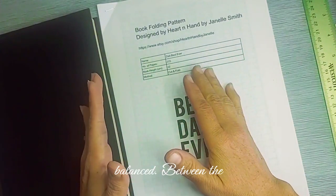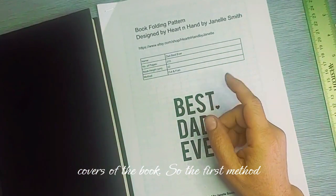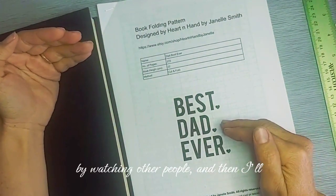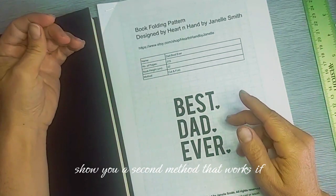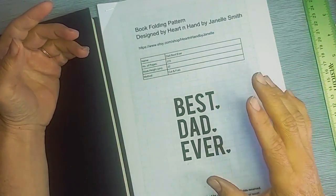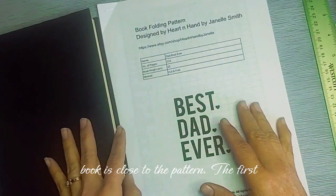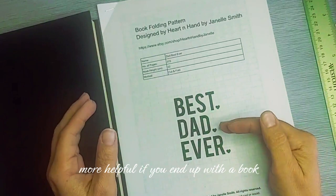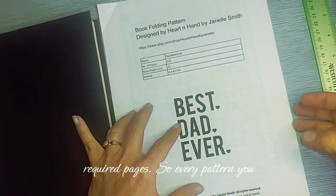What you want is to figure out the best page to start on so your design is balanced between the covers of the book. The first method I'll show you is what I learned watching others, and then I'll show a second method that works well when the number of extra pages is close to what you need. The first method works for any book and is especially helpful if your book is much longer than the required pages.